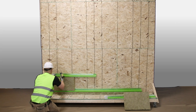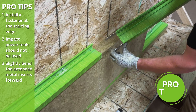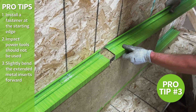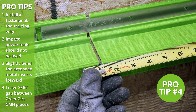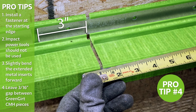Install the first row of mineral wool insulation panels on top of the starter row of Green Girt CMH Z-Girt. When connecting Green Girt CMH Z-Girt pieces, slightly bend the galvanized metal inserts forward, then carefully slide the metal inserts into the corresponding channels of the receiving Green Girt CMH Z-Girt with a 3/16ths of an inch gap and a minimum of a 3 inch overlap, interlocking the two Green Girt CMH Z-Girt pieces together.